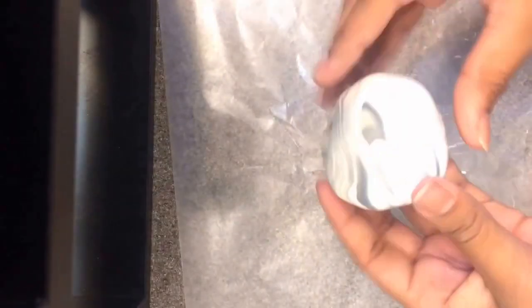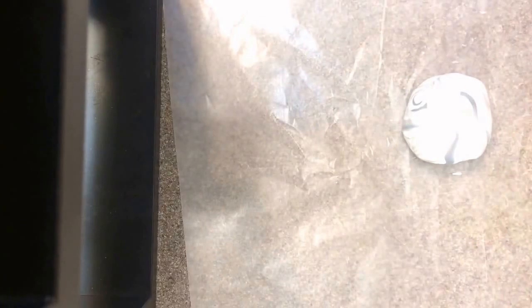I'm going to take this side with the nicest veins — I like this side — so you're going to set it on your wax paper. And you can just roll it out. I think I might set another piece of wax paper on top just so it doesn't really get that sticky. And you just want to roll it out.